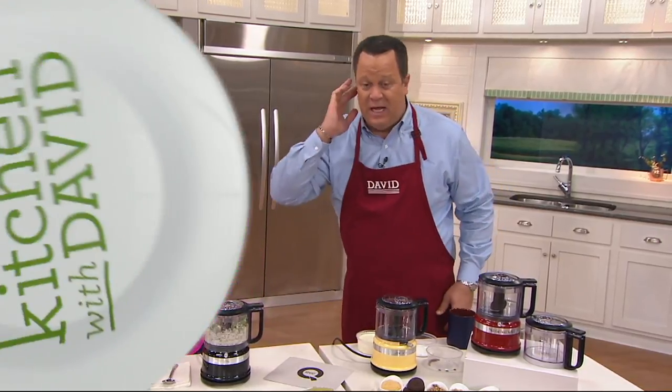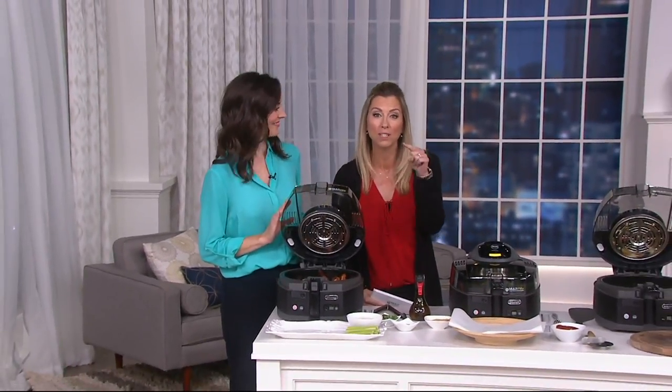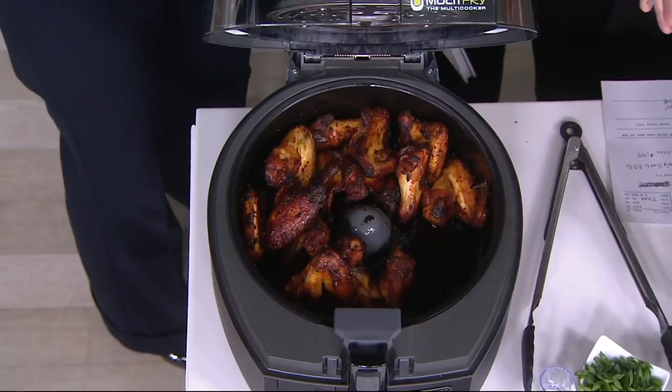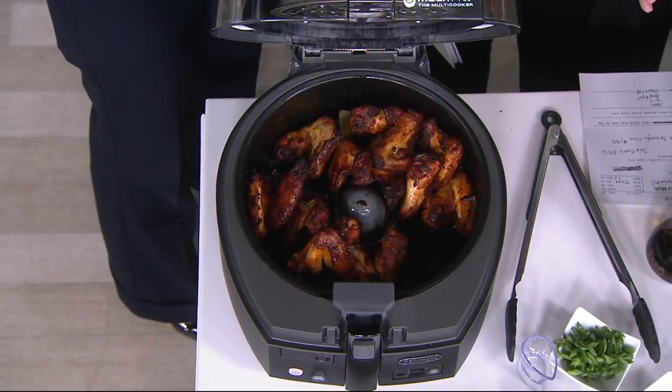Let's check in with Stacy — she's got a sneak peek of something brand new. I'm here with Jennifer Kovich. This happens to be your pick of the show from De'Longhi. It's called a MultiFry. Imagine the partnership between an air fryer and a multi cooker, all mixed into one.